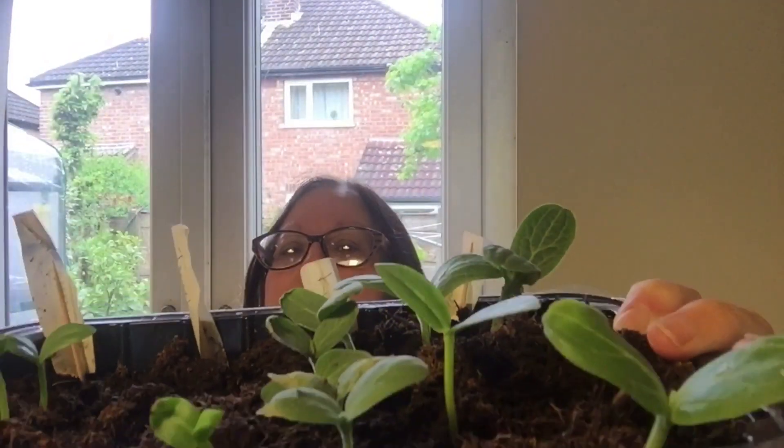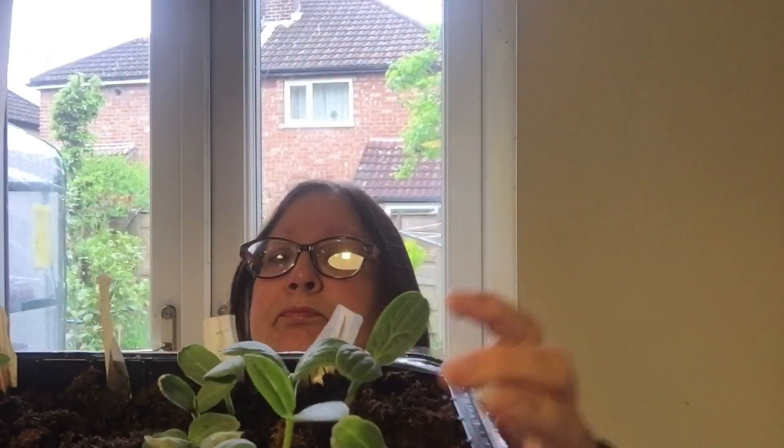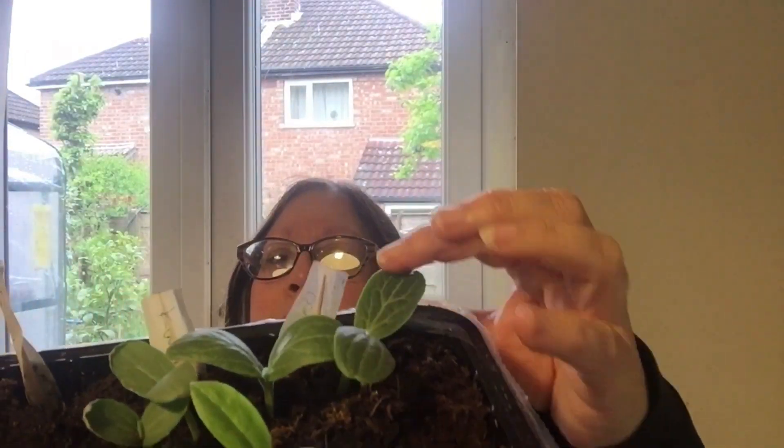And then this row here is the Kumra. It's similar to what we call a Kabaka squash, which is like a green pumpkin with orange flesh inside. On the outside it's dark green. And as they grow, the leaves will look different from the Bottle Gourd, which is what's popped up here.